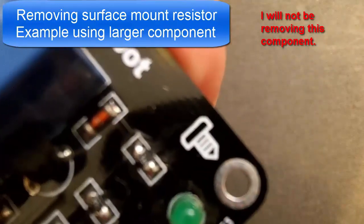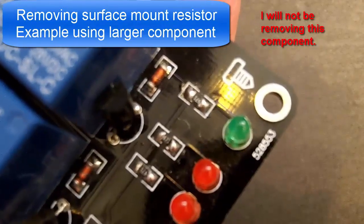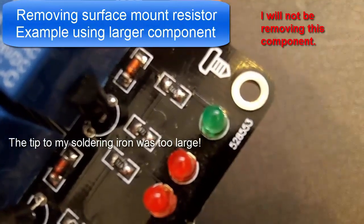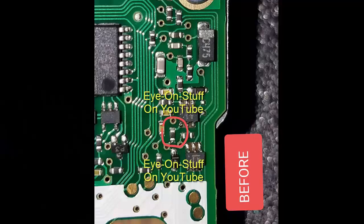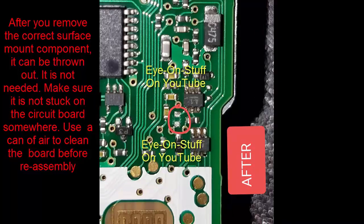If you take your time, it will eventually come off. The key is taking your time. I know there are other ways of removing this component — you can use a soldering iron or razor blade as I'm doing. Do it any way you feel you can do it better; this is the way I chose, and it was very successful. Here is a before image where you see the surface mount component is still there, and this is after the component is removed.